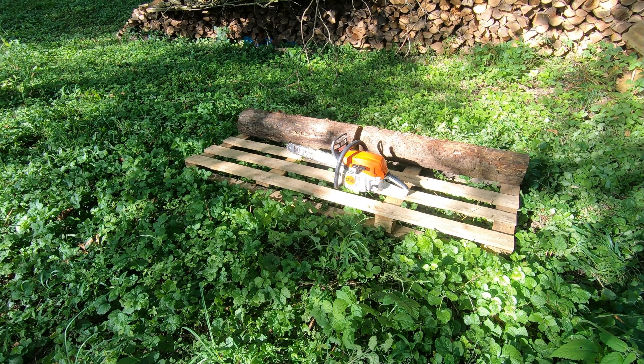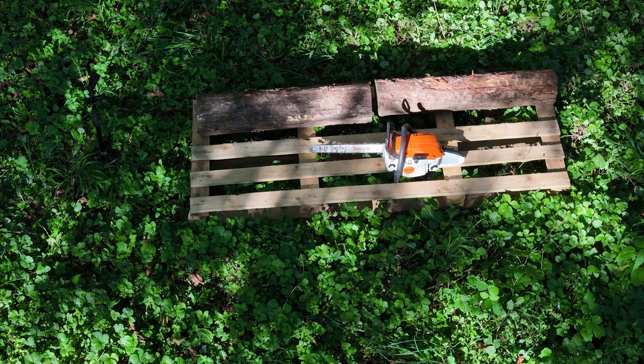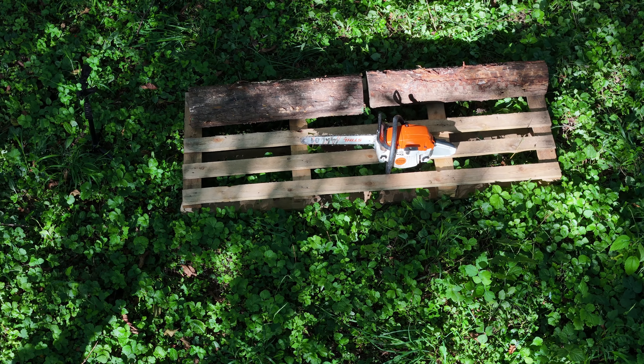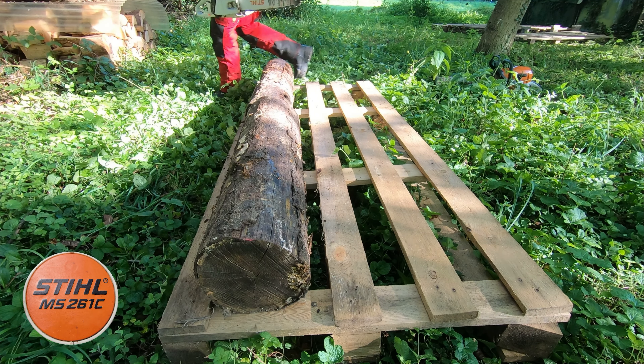Mein Versuchsaufbau sieht so aus. Für jede Säge habe ich zwei ein Meter lange Stammstücke auf diese Palette draufgelegt. Die haben alle etwa den gleichen Durchmesser, sodass man auch vernünftig die Sägen vergleichen kann. Den Test beginnt die MS 261.